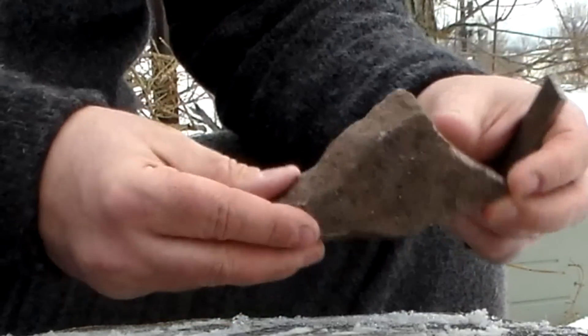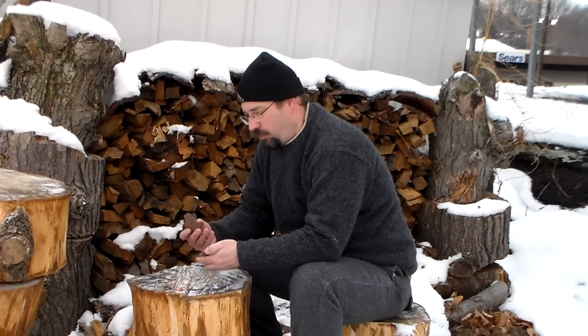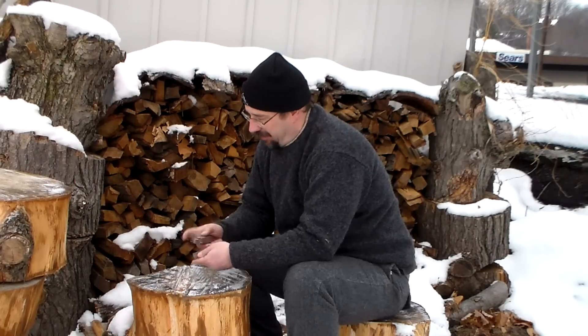Now another thing — here in Pennsylvania we have a lot of sandstone. You might be tempted to try to use this sandstone. I've used it and I've tried it and gotten some sparks off of it, but you don't get near the sparks you need to get a real fire going. Maybe you'll get lucky one time, but I really doubt it.